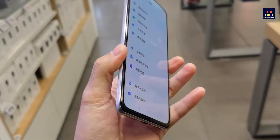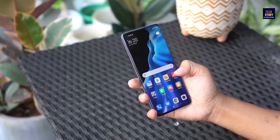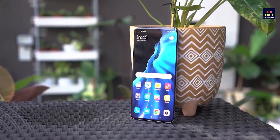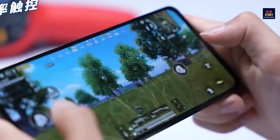This phone is made of glass back material and weighs 196 grams. We are going to get a 6.6 inch Super AMOLED display with Corning Gorilla Glass protection.